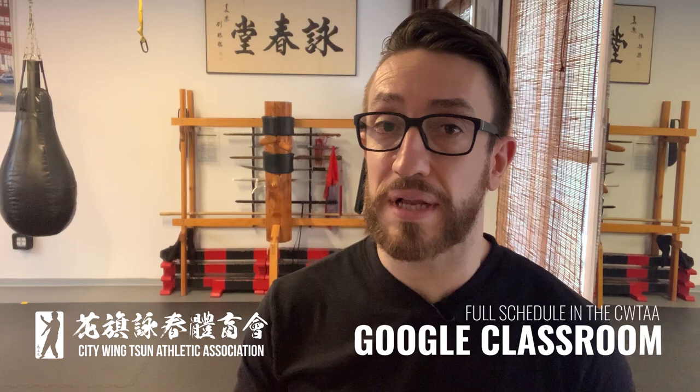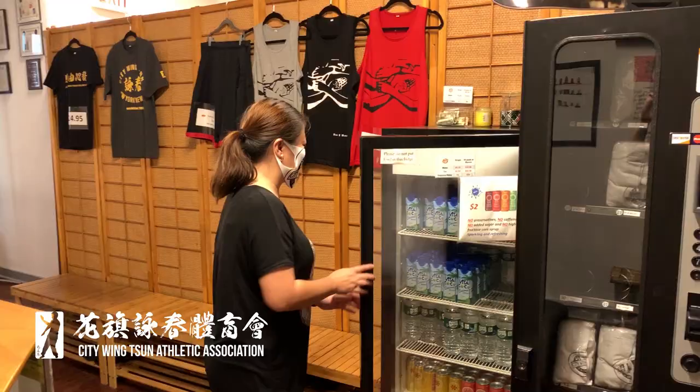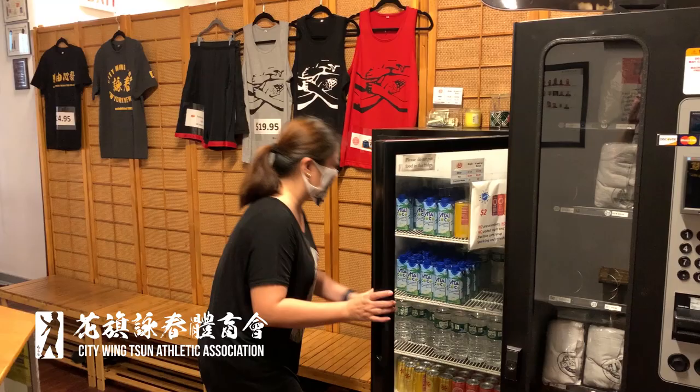The locker rooms are going to be closed during phase one, so just come in your uniform ready to go. If during training you get thirsty and want some refreshments, instead of grabbing the water yourself out of the refrigerator, go ahead and ask a City Wing Chun staff member or your instructor to get you a water and they'll do it for you.